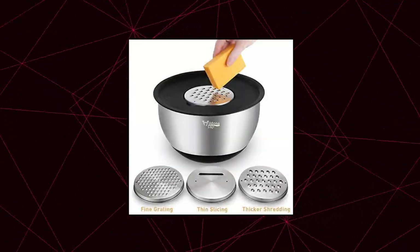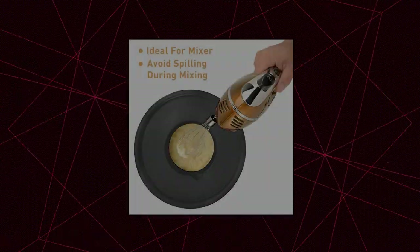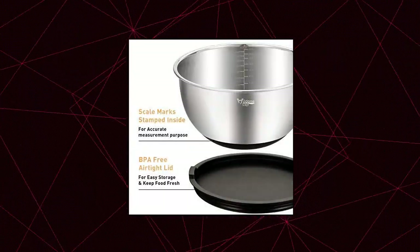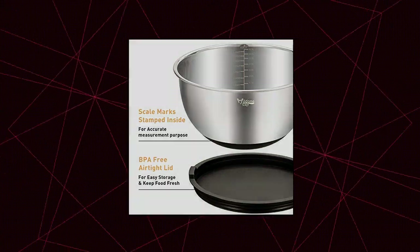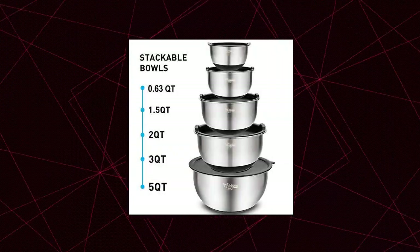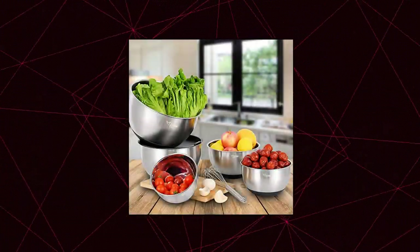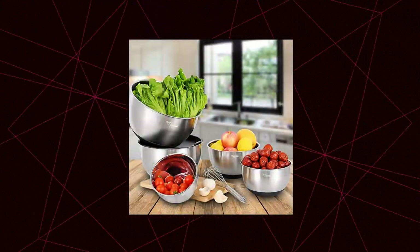Wild One Mixing Bowl Set of 5 — All-Inclusive. This set contains 5-piece stainless steel mixing bowls, which allows users to measure, mix, pour, and serve food all in one kitchen tool. They come with BPA-free lids, 3 grater attachments, silicone non-slip bottoms, and measurement marks. Each bowl is made of premium-grade stainless steel, designed to resist dents and is rust-proof. They feature a mirror finish inside and brushed finish outside, which are attractive as well as functional.